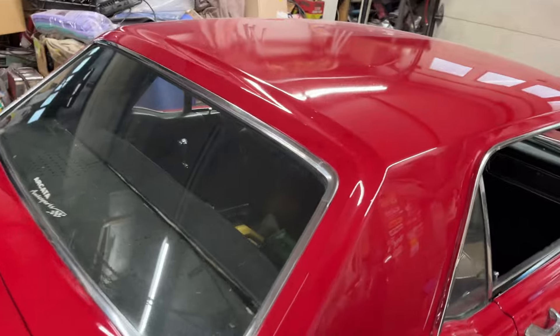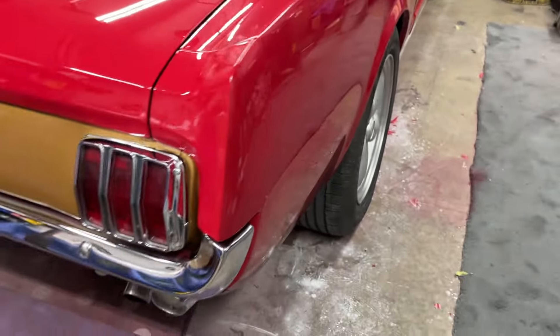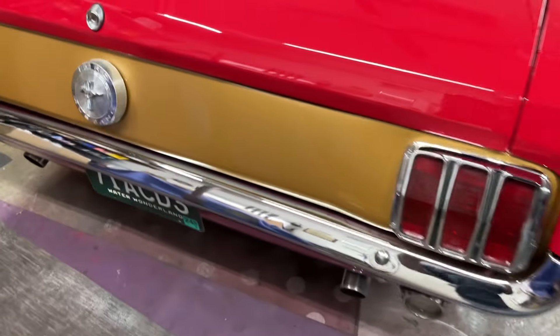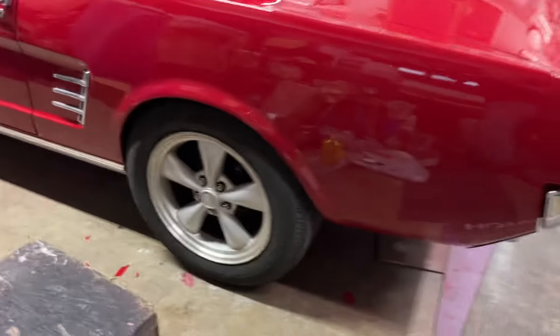I still have to buff out the rough, but I need to wet sand first and I just don't feel like doing it right now. But I think everything came out very, very nice.